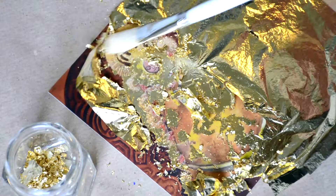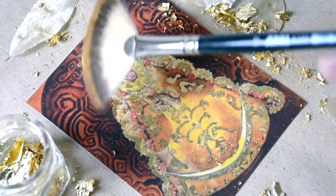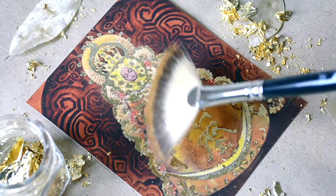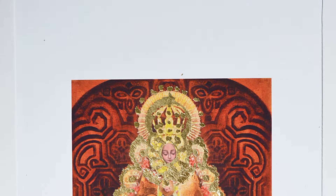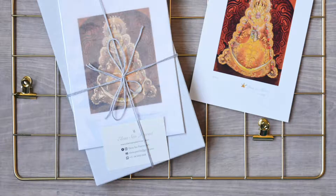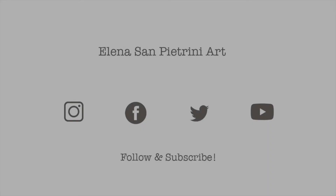I hope you enjoyed this experience as much as I did. I will be showing more gold leaf techniques and other materials in the next videos. If you liked this one, subscribe and I will keep you posted for the next artworks. See you next time. Bye!